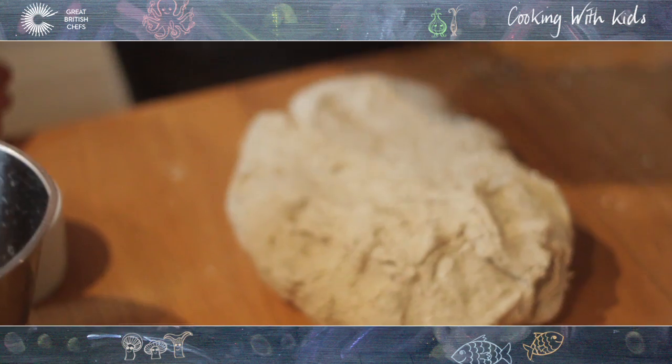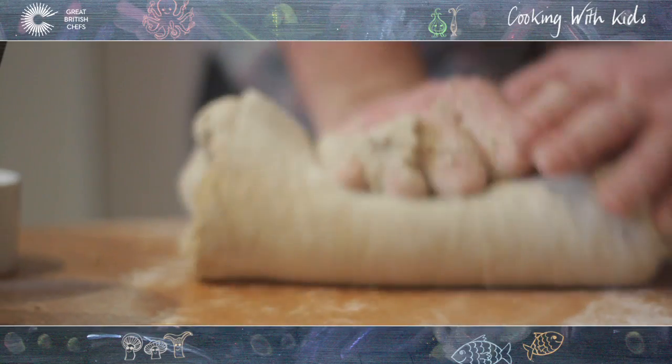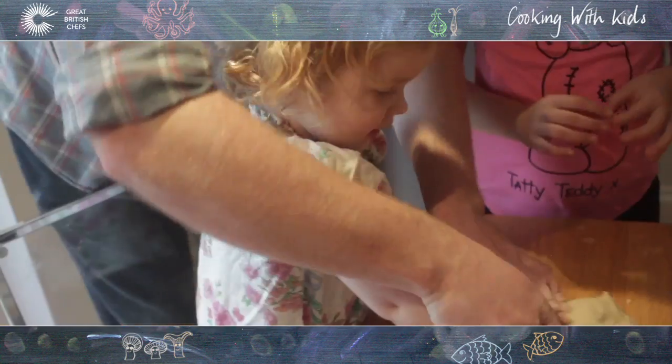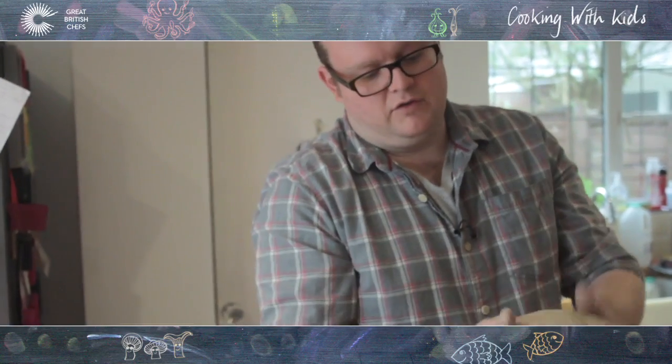We are making bread. So we've brought that together now — all the flour and all the ingredients have come together. Keep working this. Imagine you're pushing it away and pulling it back. So we're basically working the proteins in the bread, so we're going to form gluten, which is the thing that gives bread its texture and its strength.